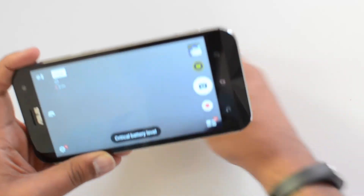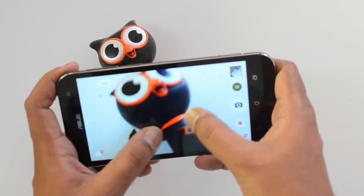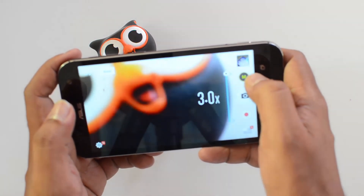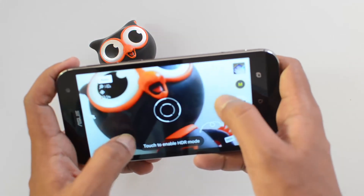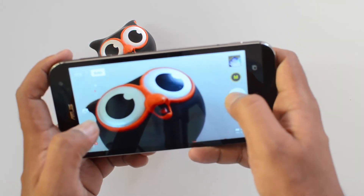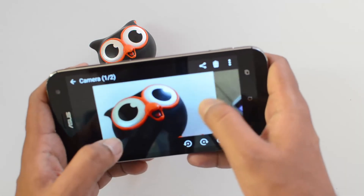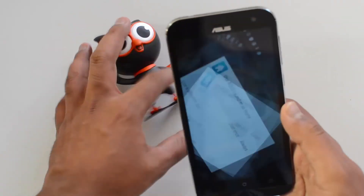Now let's quickly go to the camera and see the interface. This is the 13-megapixel camera with optical zoom. You can see the optical zoom in action — it works really well. The captures look really good even with zoomed-in photos, and the clarity looks pretty good. We'll have a detailed camera review later.